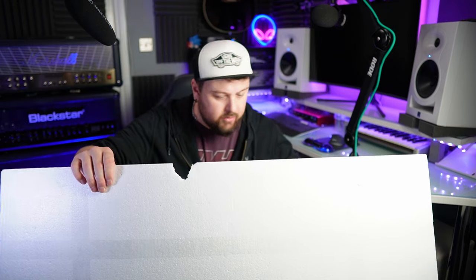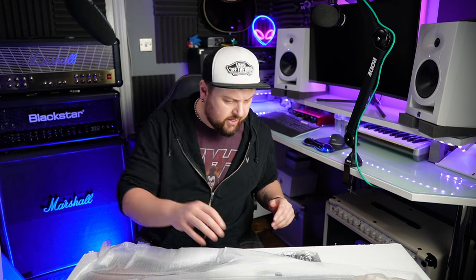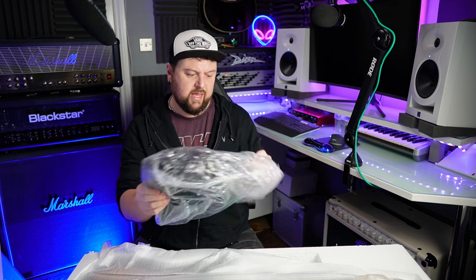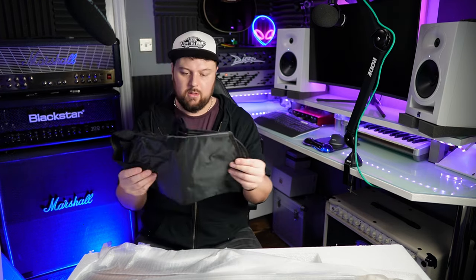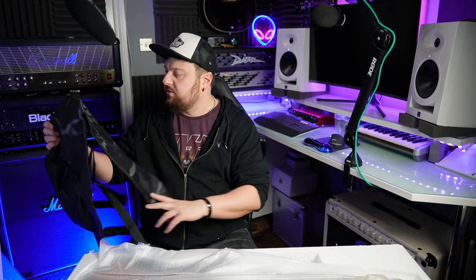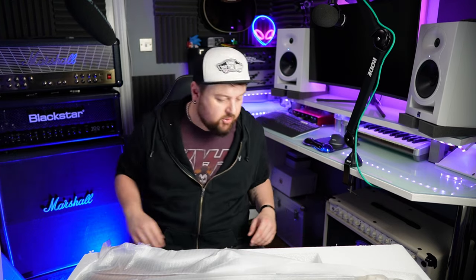Let's leave the guitar for a minute. We have a gig bag — it's more of a dust cover gig bag, but that's what you expect really. If you're a beginner, that's fine.